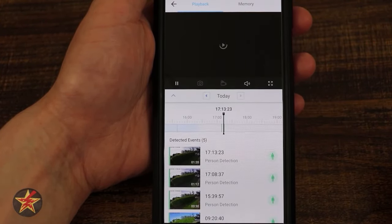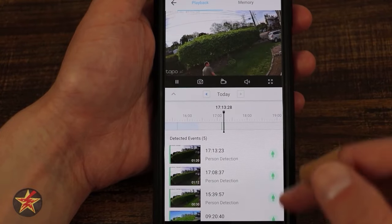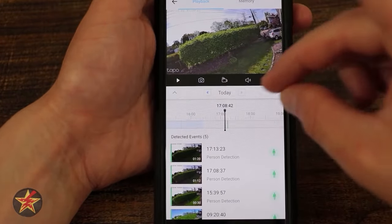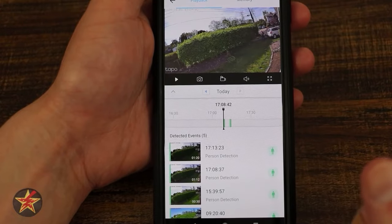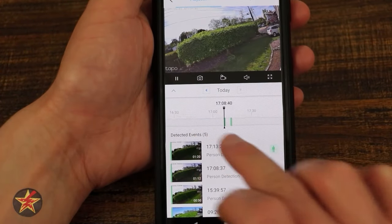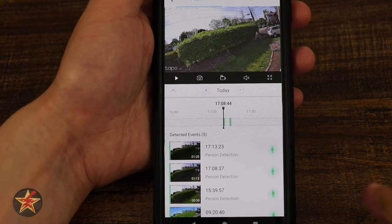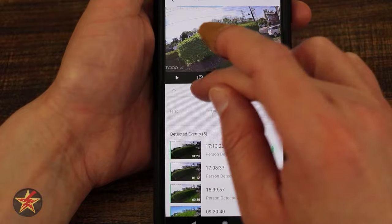Moving to playback and memories: the playback area shows a timeline. Scrolling through shows detected people — one clip shows me walking my garbage can. Selecting any clip plays it. The timeline allows pinch-to-zoom, with people shown in green, orange indicating motion, and blue indicating continuous recording. White space means nothing was recorded. You can cycle through days.